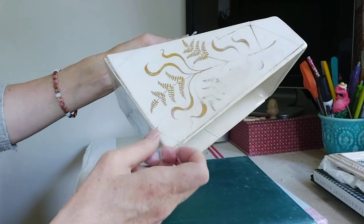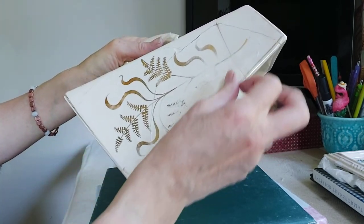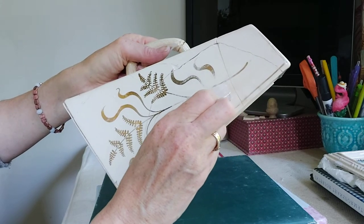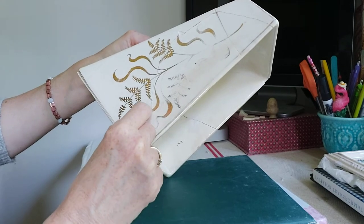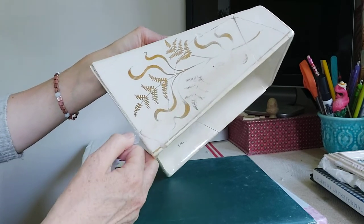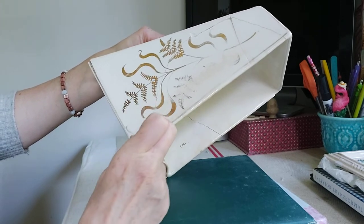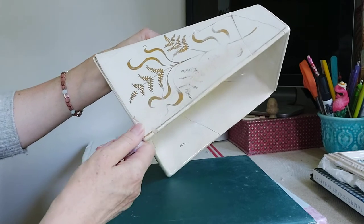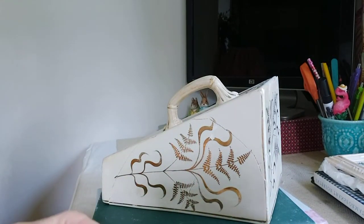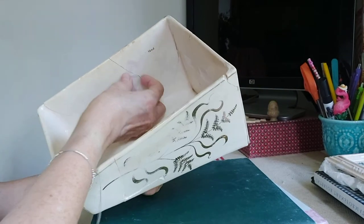Perhaps I should have done a video just on how to take off tape — it does take a long time. As I've said in previous tutorials, it's not a quick process; allow yourself plenty of time. If you're repairing or restoring an item for a client, always make sure you charge enough because it always takes a lot longer than you think. I've never had an easy fix — there's no such thing. Even the simplest piece sometimes has been badly restored before, and then you've got even more to deal with.